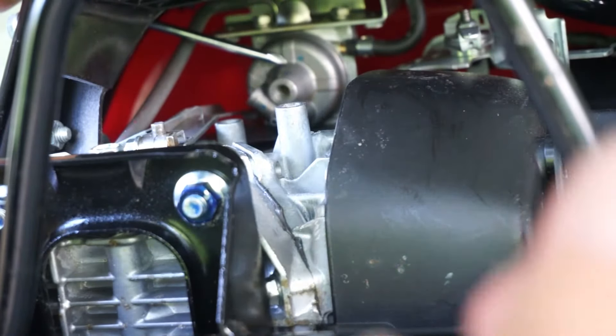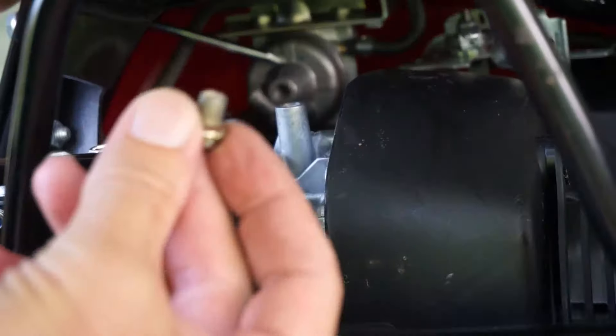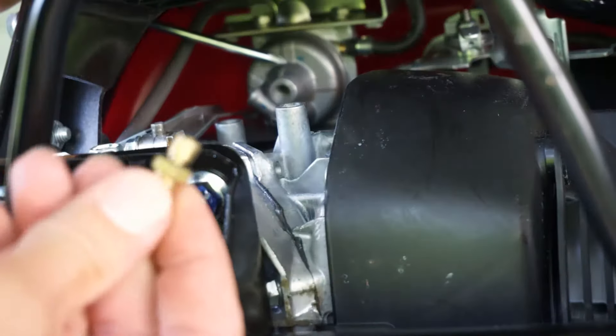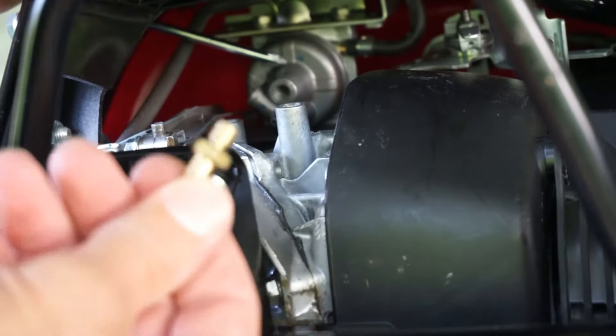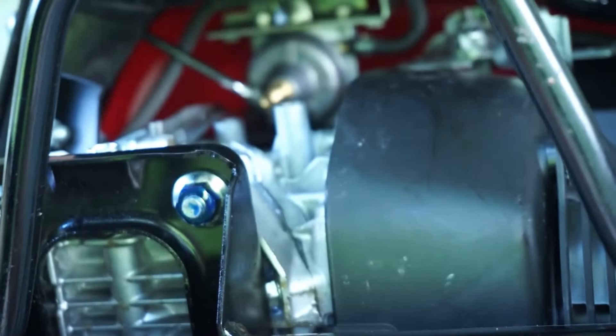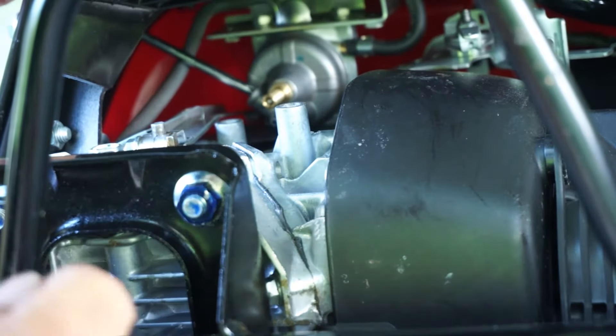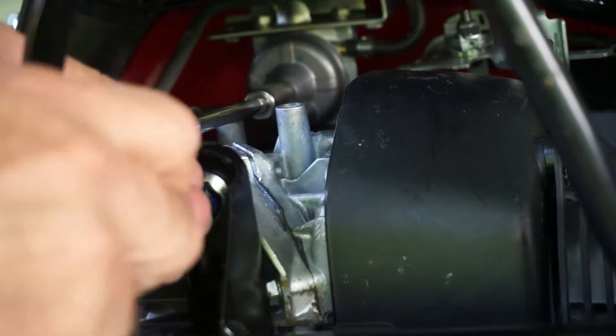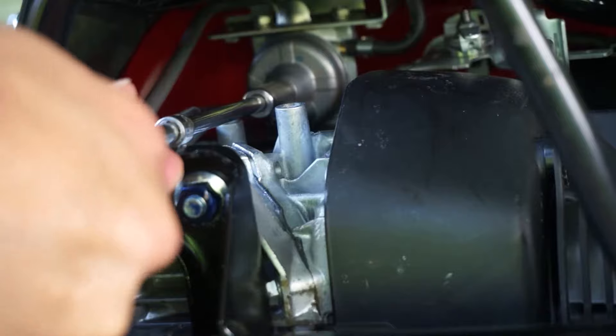This is the carburetor bowl retaining screw. We're not going to need it anymore. Instead, we're going to bolt our purge valve to keep the bowl together. Do it by hand first, while you're holding the carburetor bowl with the screwdriver to the side, and then with a long socket, just screw the thing all the way in.